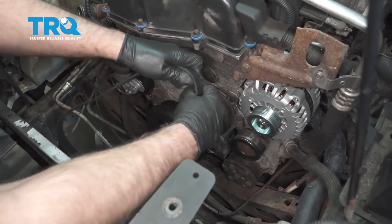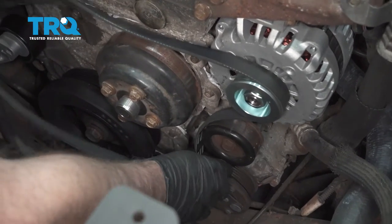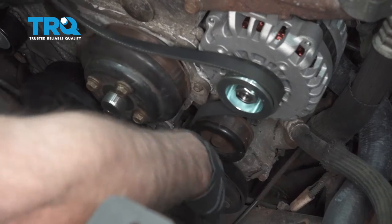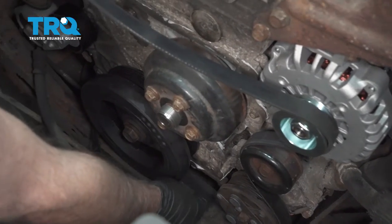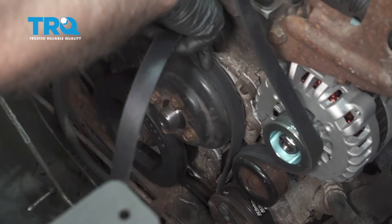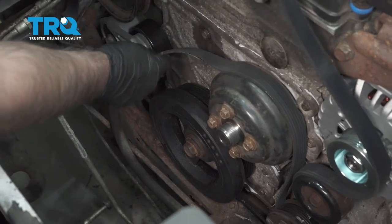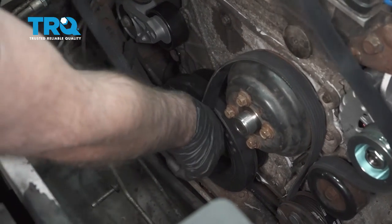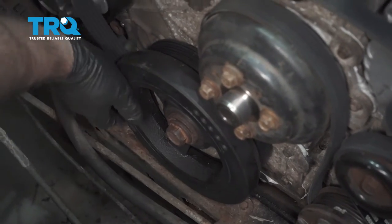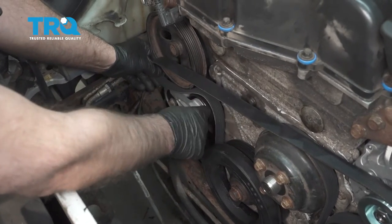Take the belt — we're gonna go around the alternator pulley first, then it's gonna go around the idler pulley, around the AC, then up and around the water pump. If you still have the fan on the vehicle, you're gonna have to go around the fan and come down to the crank pulley.